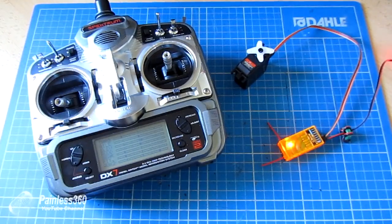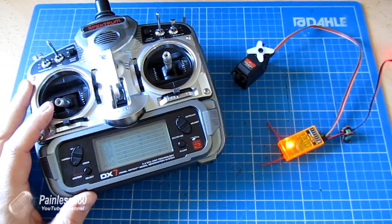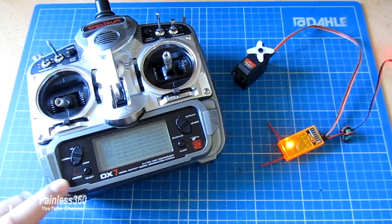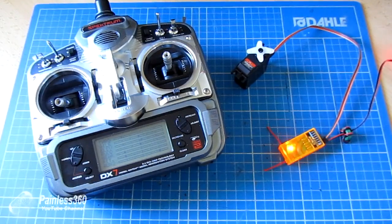There are actually two or three connections made here that by default are just there on something like a Spectrum radio. The first is that the throttle control is connected to the throttle channel, and then the throttle channel is connected to the throttle output on the receiver.